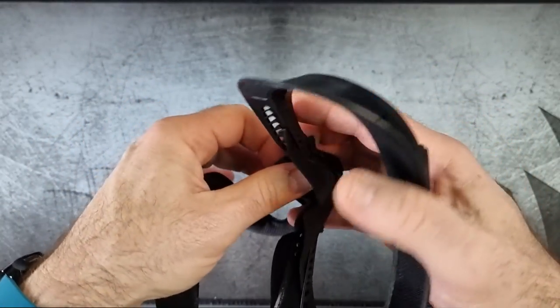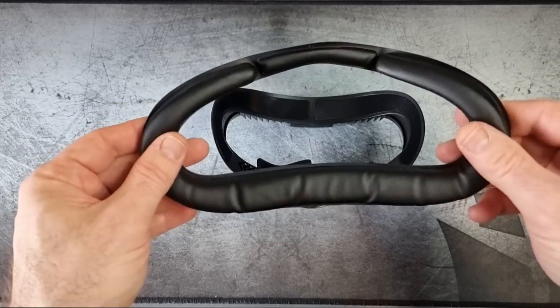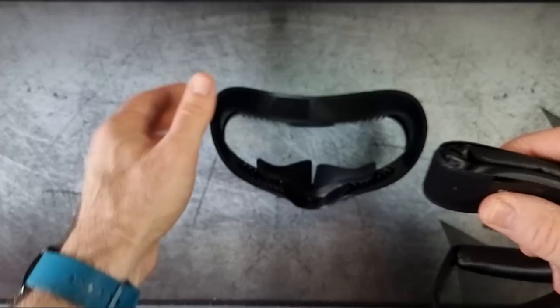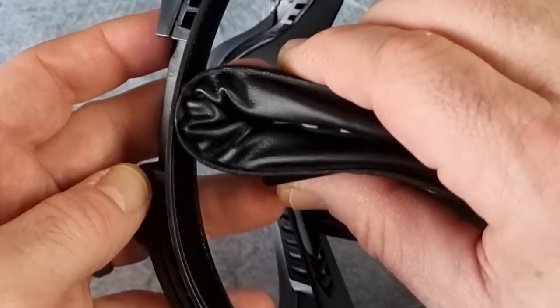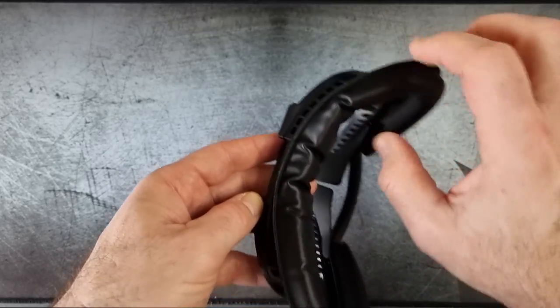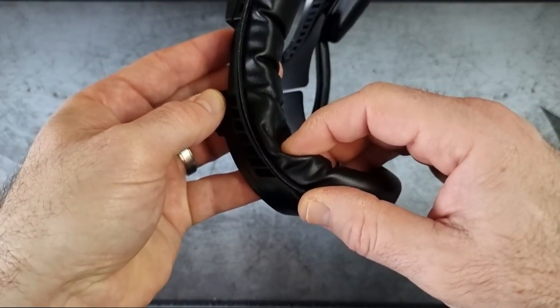With regards to usage, Kiwi Design have done very well here. They've designed a very good product - really easy to assemble, really easy to take apart, and it's extremely comfortable. When I played some games, the headset felt weightless on my head, even for long periods of time.